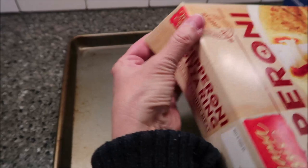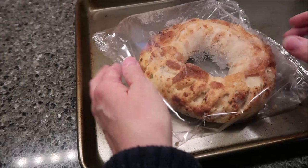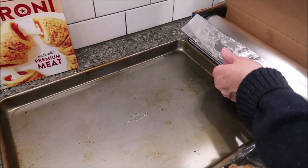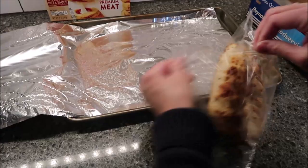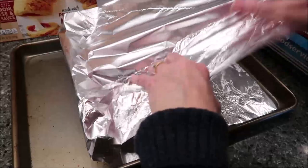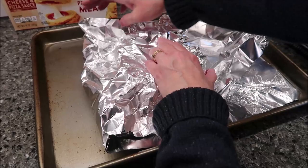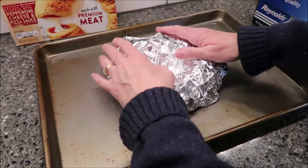So this is what it looks like. They want you to wrap it in foil, so I have my foil here. I'm going to open this — this is how it looks — and I'm going to fold this over and tuck it like this. Now I'm going to put it in the oven for 40 minutes and when that time's up we'll be back.